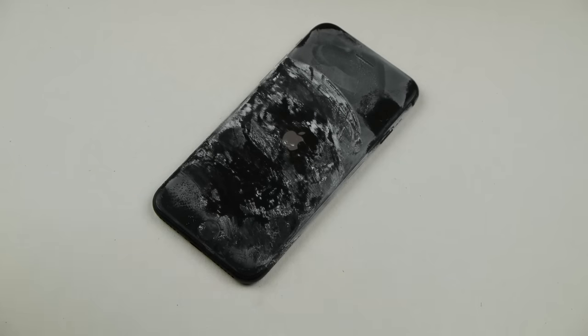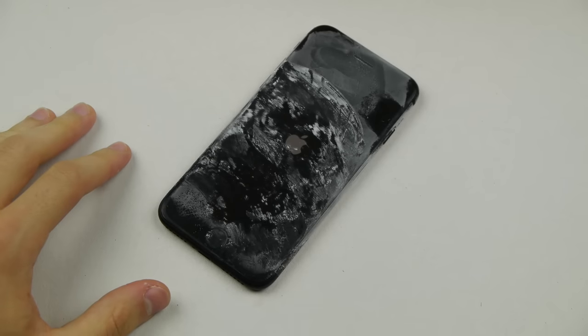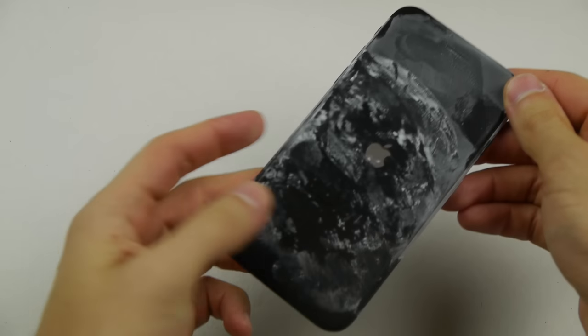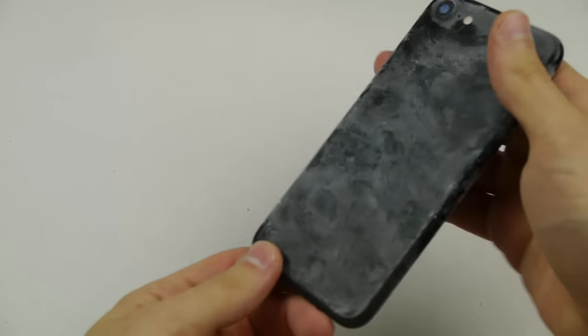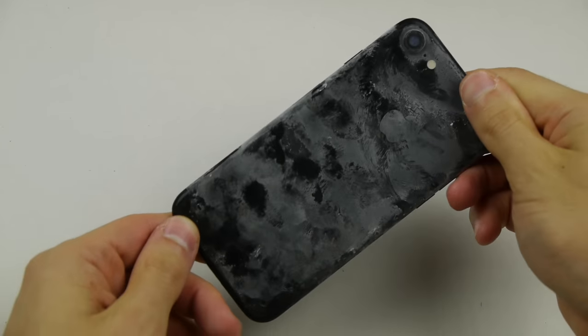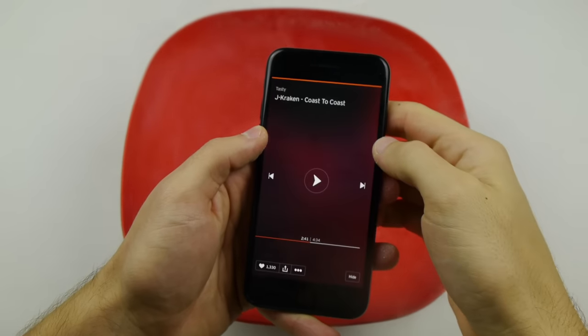Display is still on — oh my goodness guys! Let's cool it down and see if we can turn it on again. Booting back up — that is insane, absolutely incredible! This thing just does not want to die. It looks like it's been through a legit blizzard, and it's still surrounded by ice. Last round guys — I'm not going to show this thing any more mercy, let's play the song.